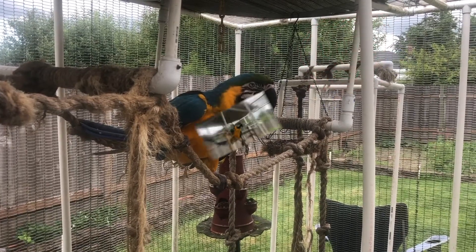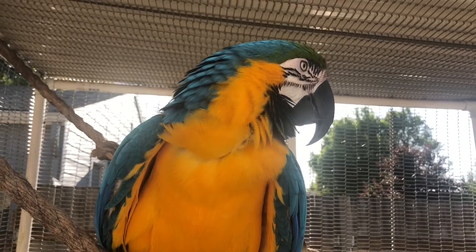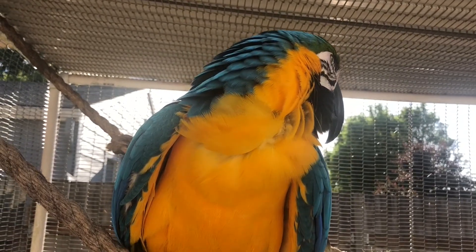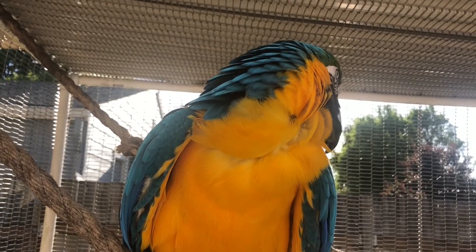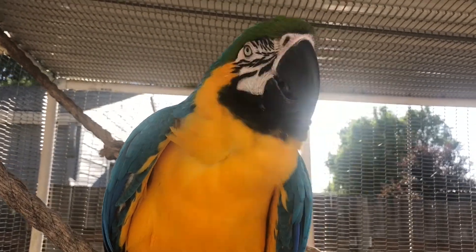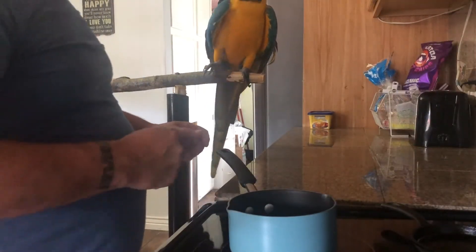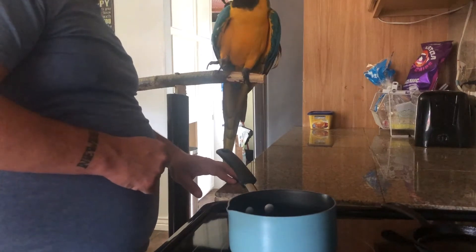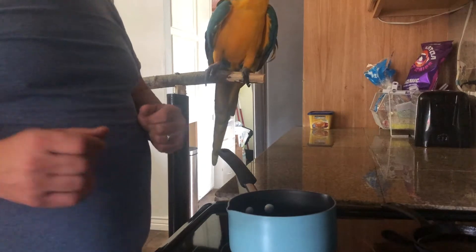Hi Jada, you ready to make some pizza? Welcome to another episode of Around the House with Jada. Tonight we're gonna be cooking a pizza on french bread made with an alfredo ranch sauce. If I can do it, so can you. Let's go inside — it's time to cook this fabulous pizza. Jada, let's get started.